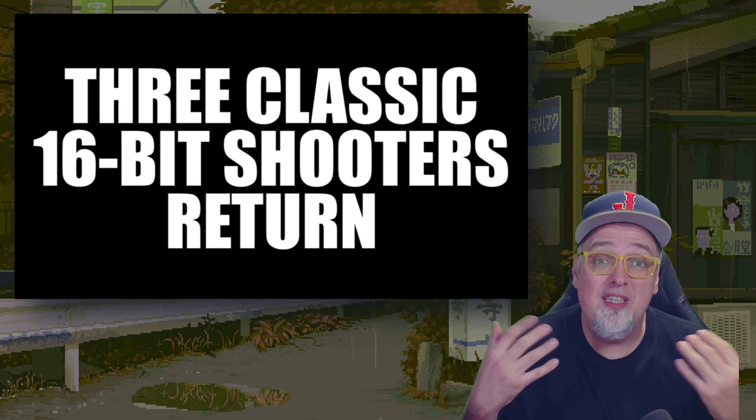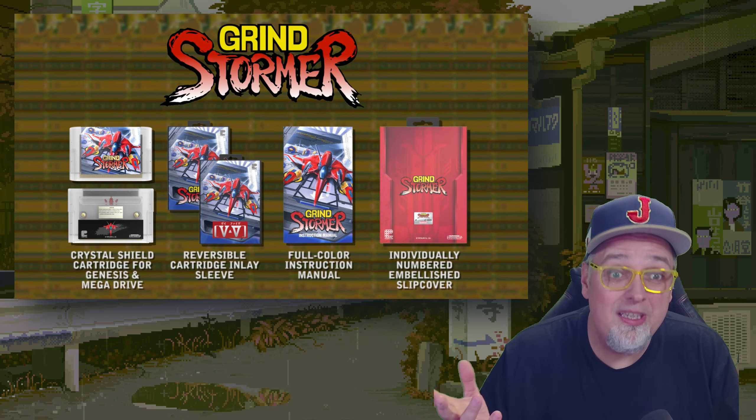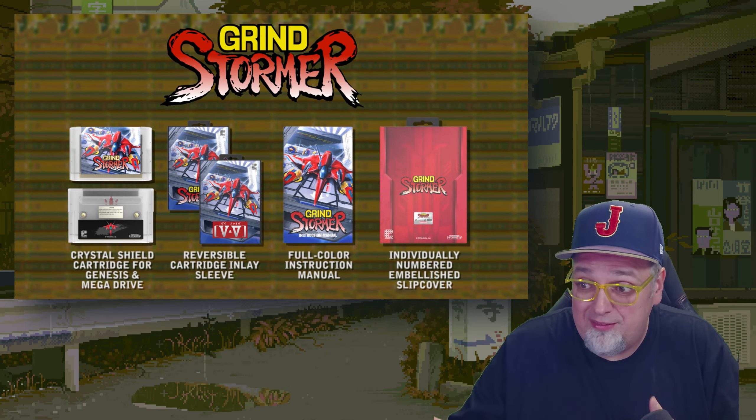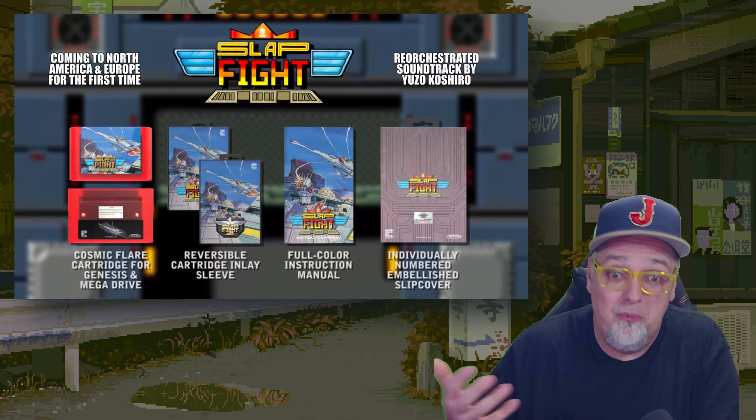So if these are games that mean something to you, if you love physical media, and these are games that you played before or want to play and you want to have them physically in these cool little packages — I say pre-order them. If not, it's cool, it's not for everyone. There are many ways to play. This is just a cool way to have a physical copy.